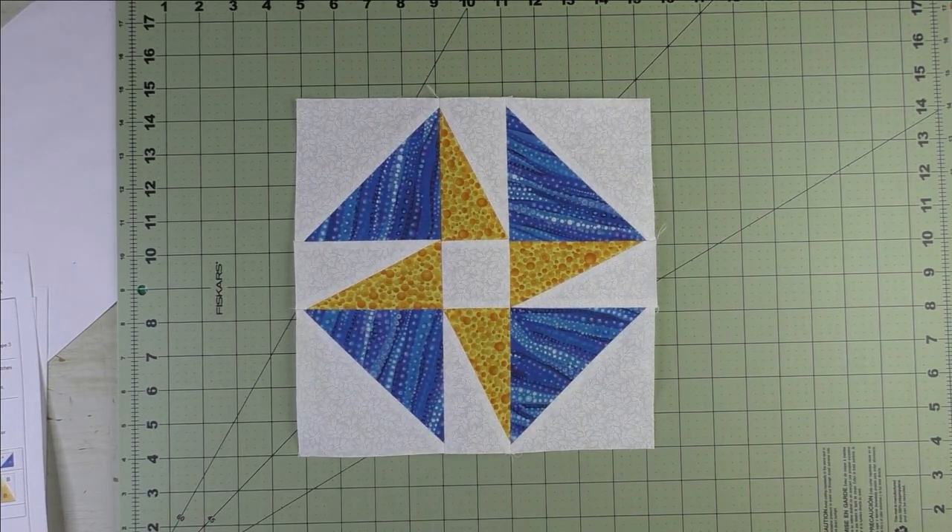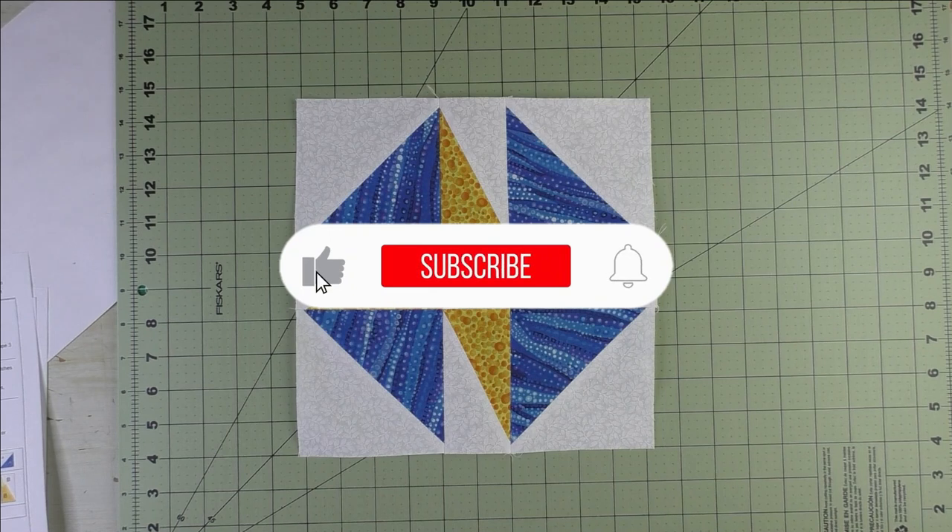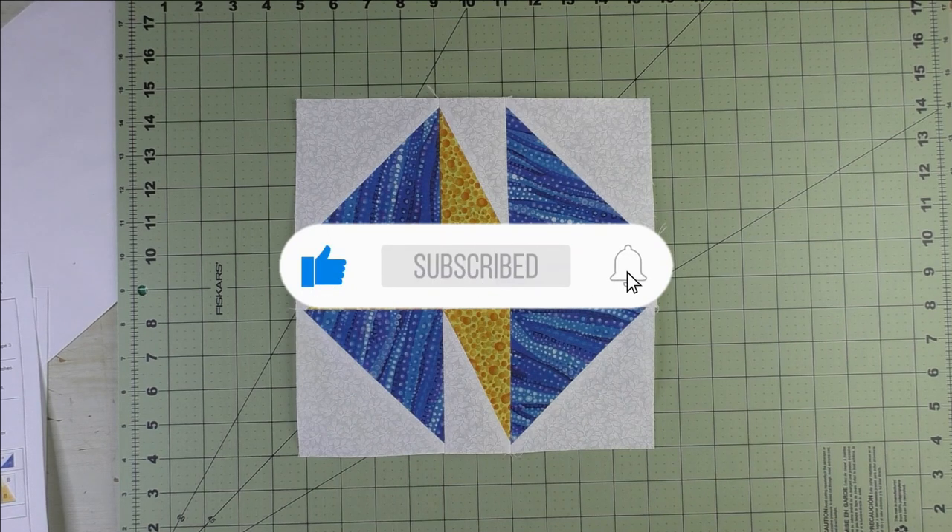Thanks for watching! Don't forget to subscribe to my channel, and while you're at it, click the bell to be notified of future videos.